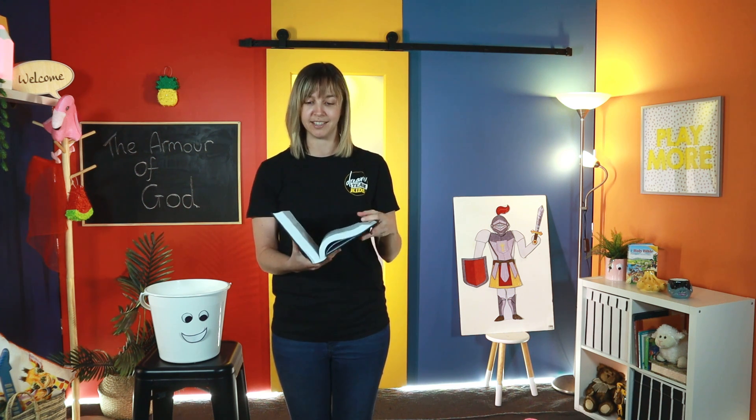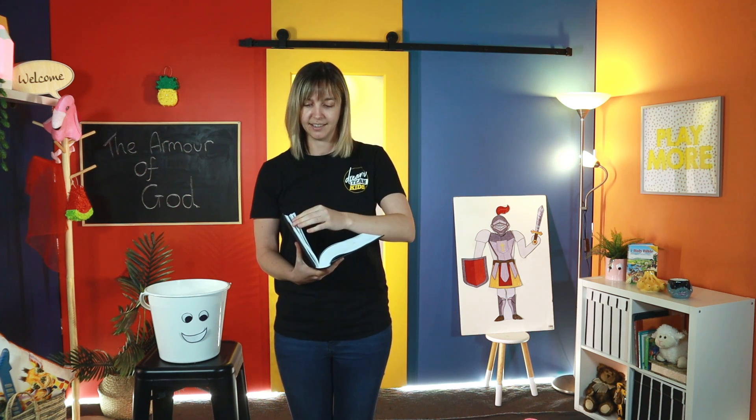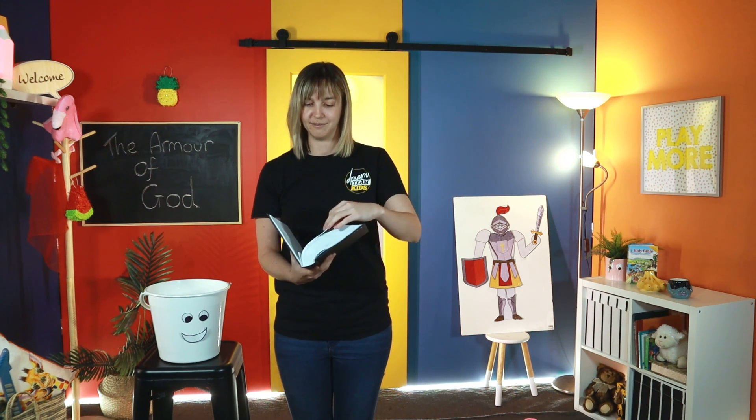If you've got your Bibles with you, whether you're at home or in Kids Church, you're going to open up your Bible and go all the way to the end — to Ephesians. Remember, we've been looking at Ephesians the last couple of weeks. Go to the New Testament: Matthew, Mark, Luke and John. Keep going, skip through Acts and Romans, and then we finally get to Ephesians.